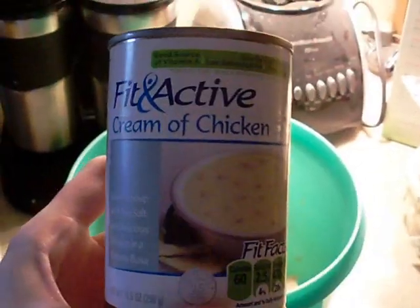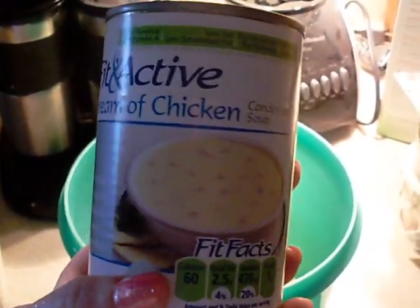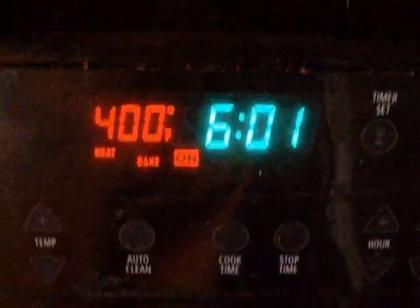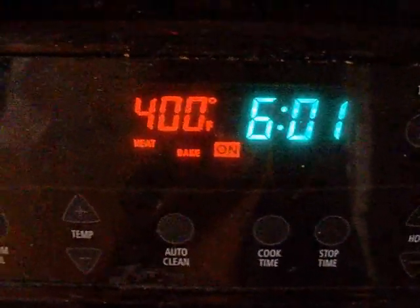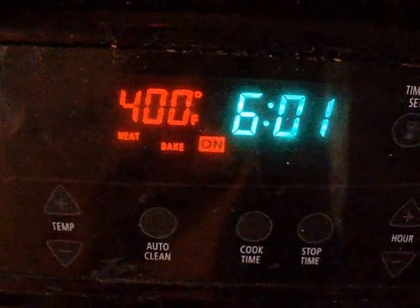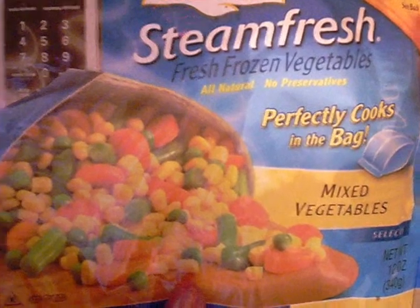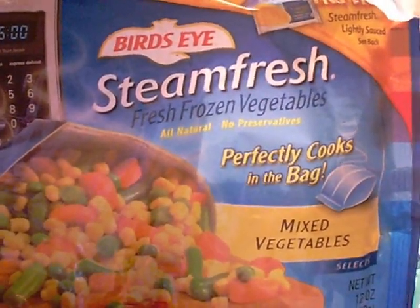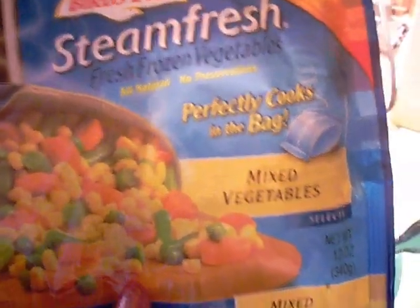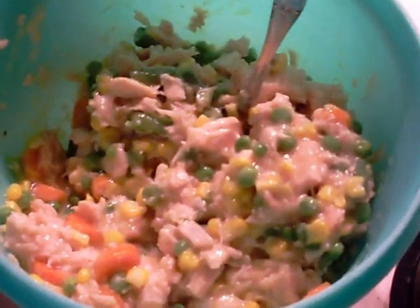Now you're going to take cream of chicken condensed soup and put it into the bowl of chicken. Also, you're going to want to heat your oven to 400 degrees — do that first, even though I forgot to mention that first. I'm going to add some vegetables to your pie. I just use these Bird's Eye fresh frozen mixed vegetables and add that to the bowl, then we're going to mix it up.